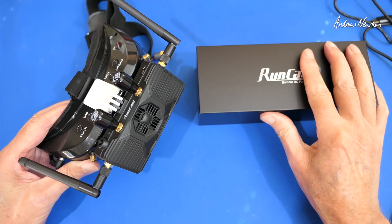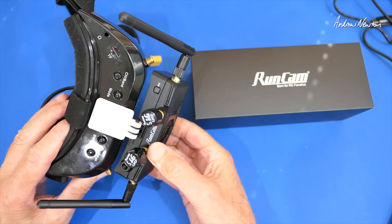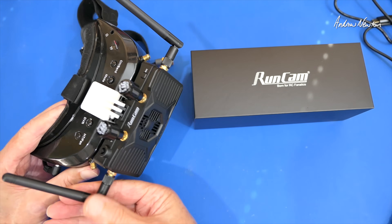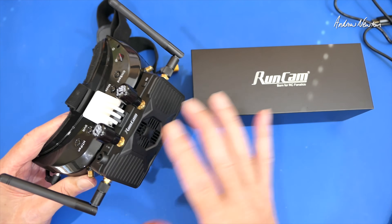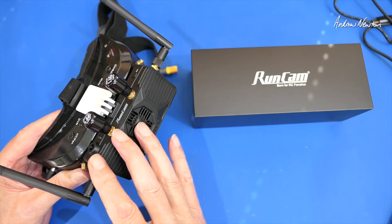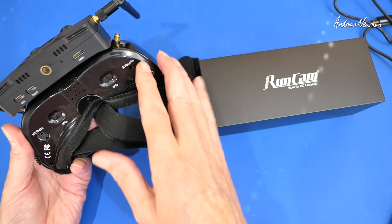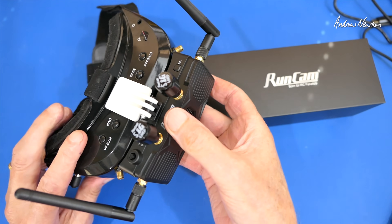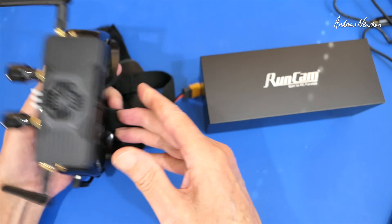Greetings folks. In this video I'm going to be having a look at the RunCam Wi-Fi Link Video Receiver. This is a long anticipated release of this particular piece of gear because it kind of completes the chain of connection from video camera right through to goggles. As you can see I've got them mounted up on my analog Aomway Commander V1S goggles.